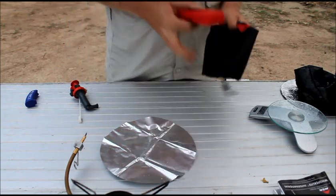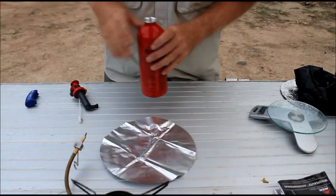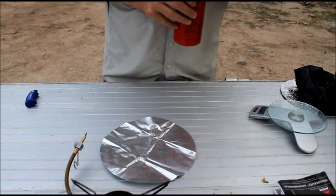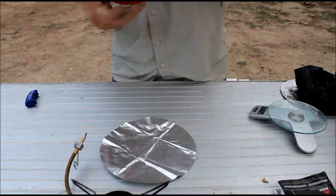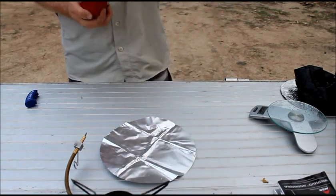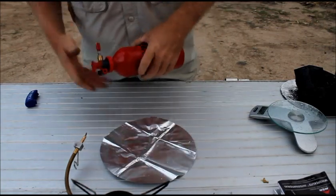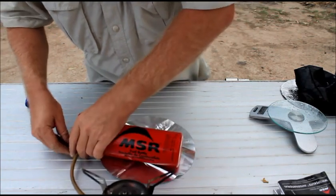I've owned this stove a lot longer and used it a lot more than I have the Dragonfly. I have to say I am a huge fan of this stove.